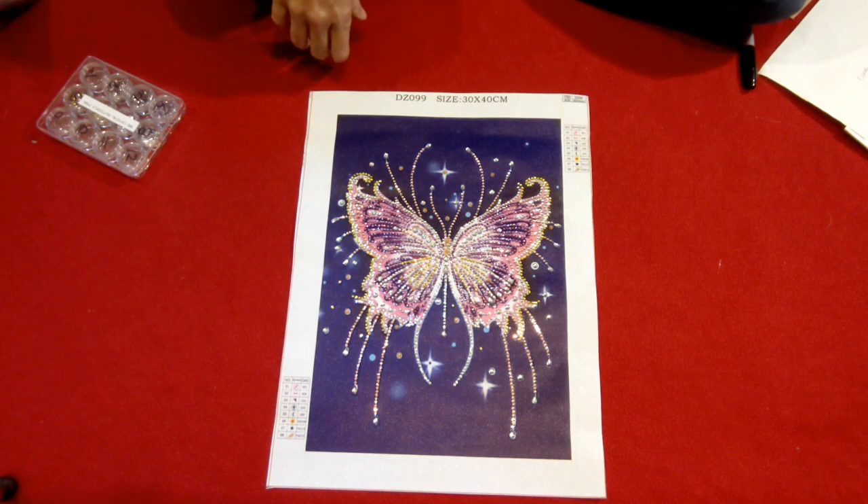I ordered this on April 17th. It shipped on April 30th. It arrived to me May 14th. I started it and finished it on May 16th.